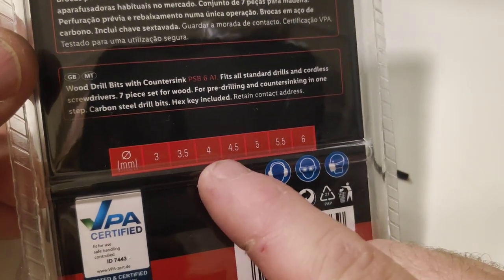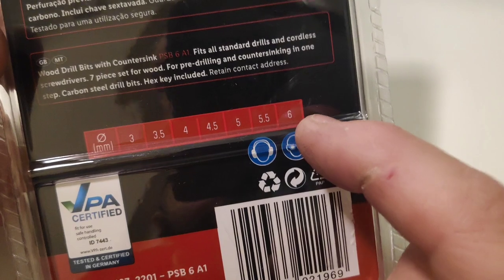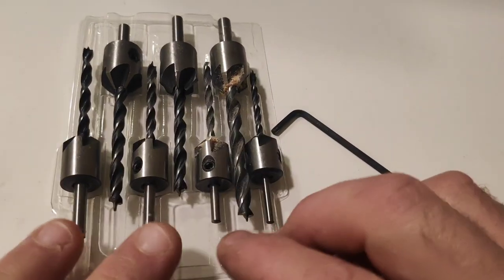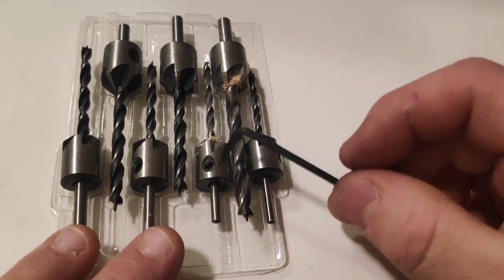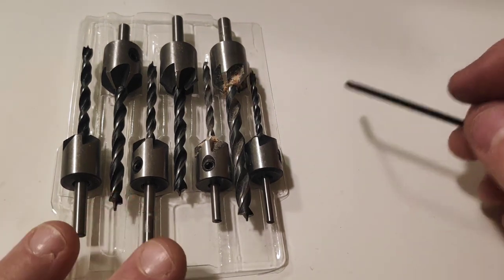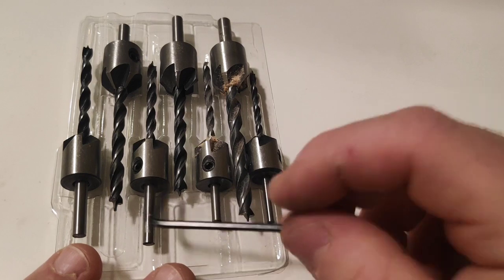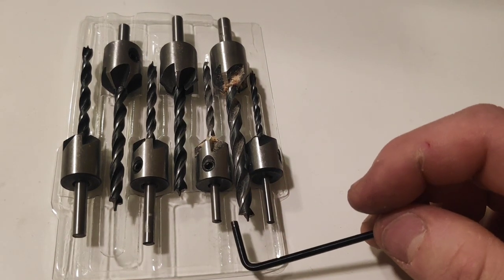Look at this: 3, 3.5, 4, 4.5, 5, 5.6 millimeters measurements. So we have different sizes, we have the little hex key, we have the countersink bits and we have the wood bits. Now let's see how they performed and then I'm gonna talk about it right in this video. Let's go and see how they performed.